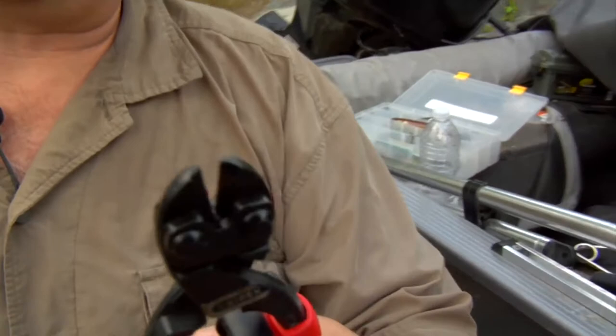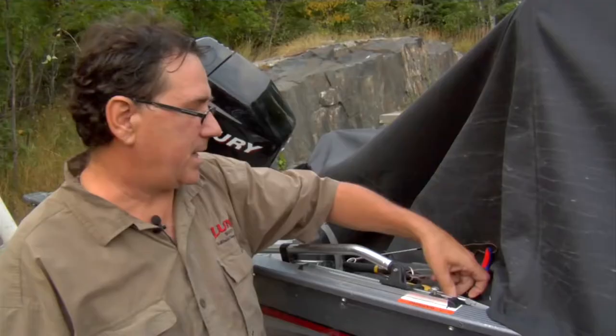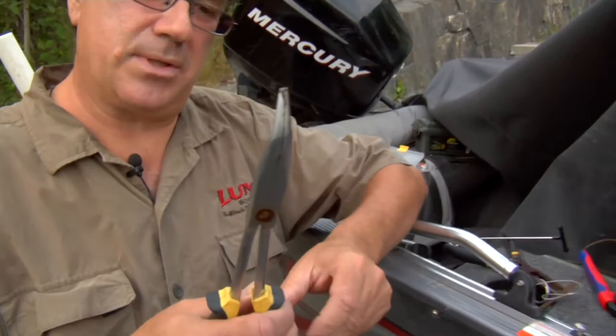You want to have your Nipex pliers, or some really good quality pliers that you can use to cut your hooks if you need to. I also have a set of needle nose pliers so that if the hook goes a little deep you can get in there. And a good set of jaw spreaders.